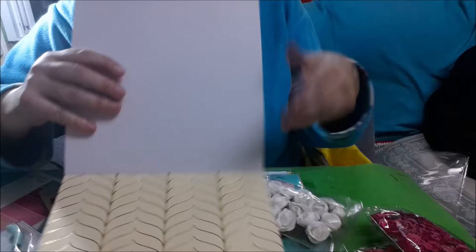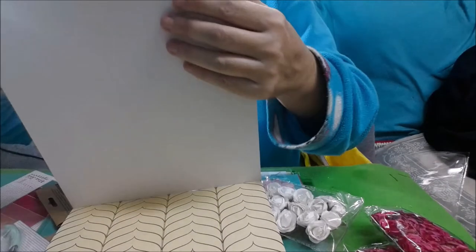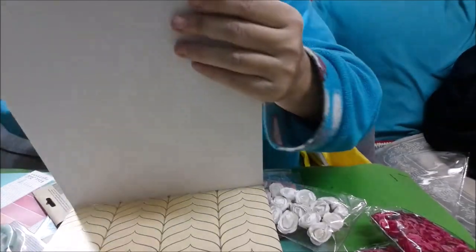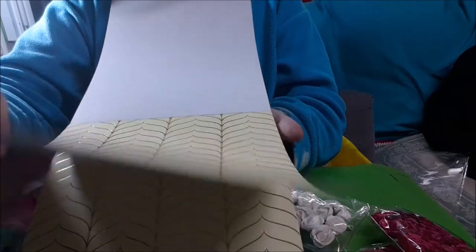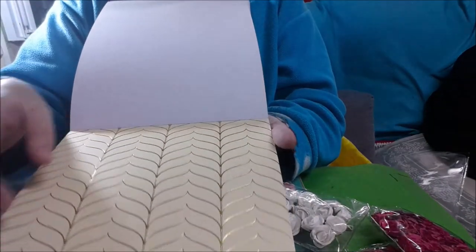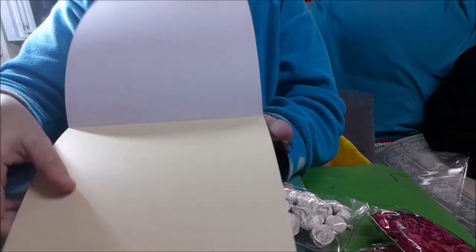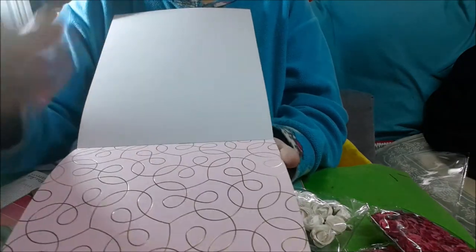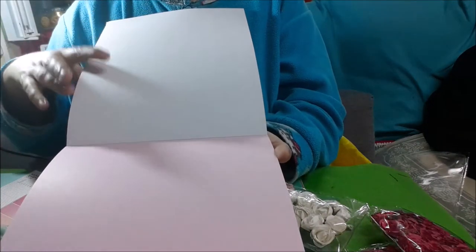Espera, este es parecido al primero pero no: este es en amarillo, el otro era como en color carne. Y sus dos cartulinas lisas básicas. Este en rosita con el foil, y sus dos cartulinas.